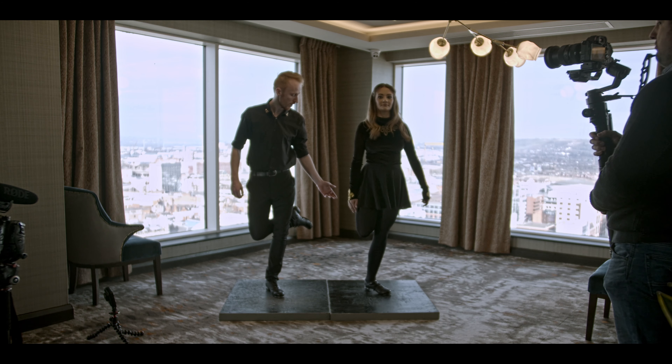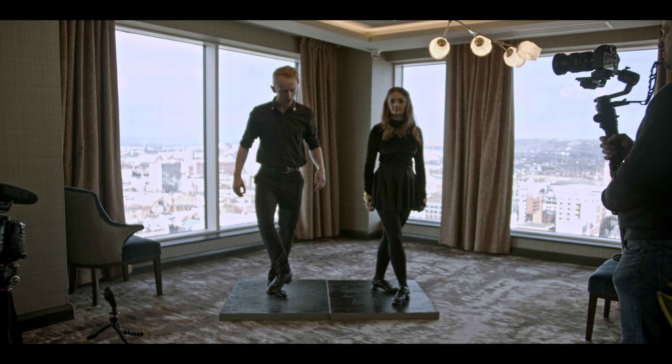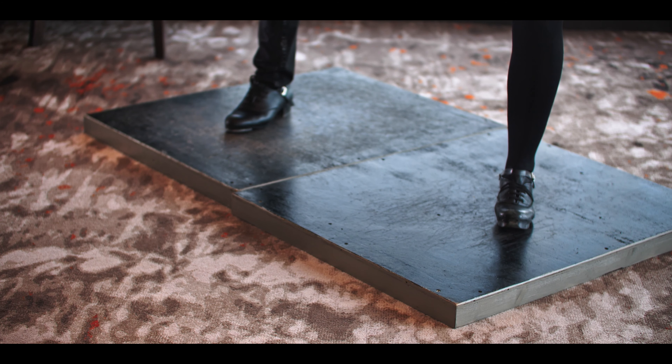One, two, three, four. Okay, so let's do that again. Right foot's in front, left foot up at the back. We're gonna go one, two, three, four. One, two, three, four. Perfect.